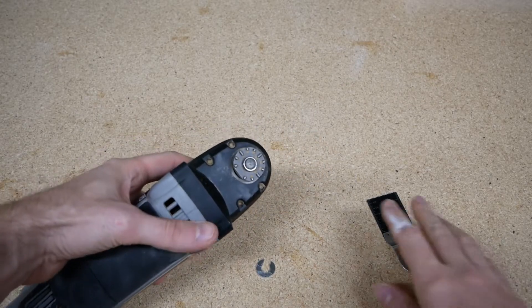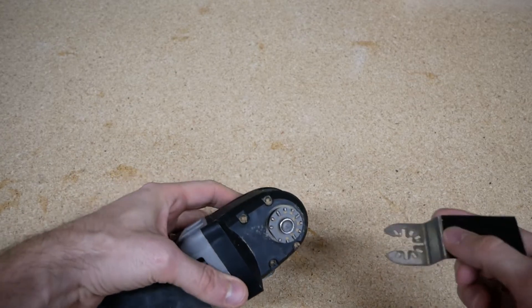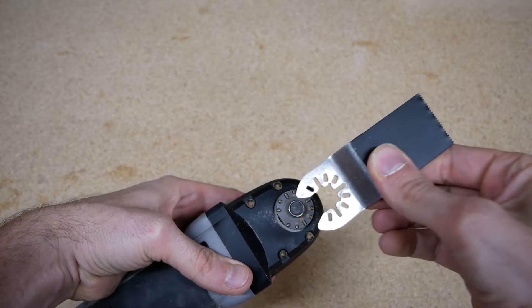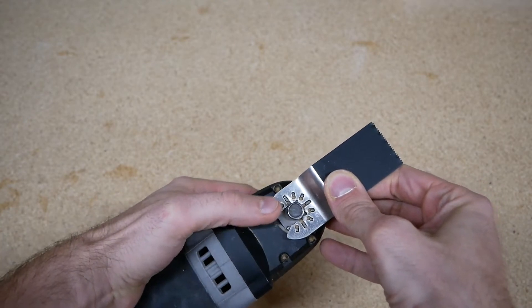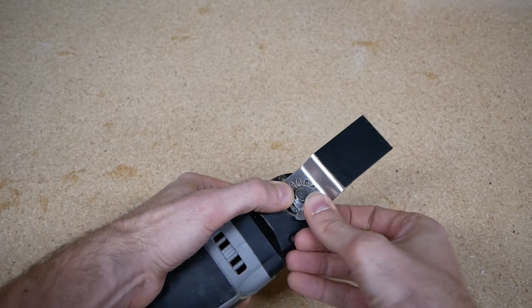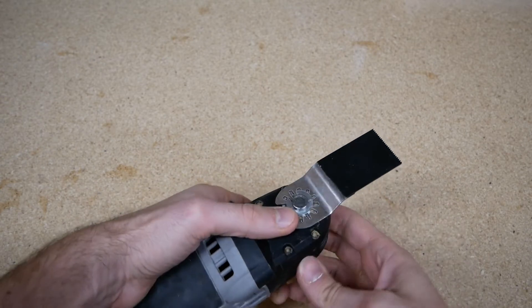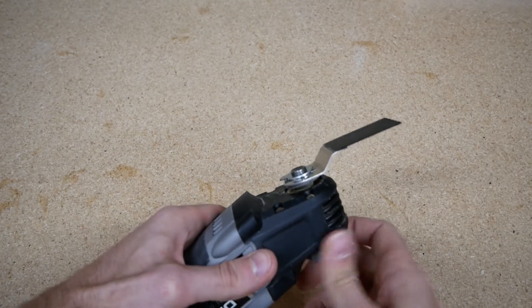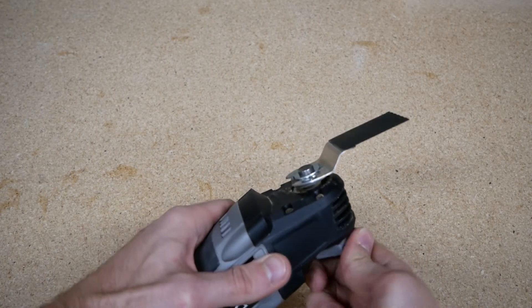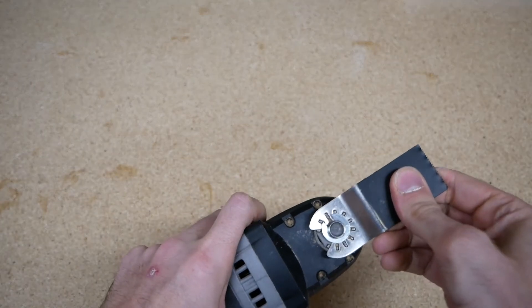From a different angle, you can see that the aftermarket blade, although it fits the teeth, doesn't quite hold in place on the mandrel. Here I'm holding down the blade and will just slide on this washer — it slides right in place — and then tighten it down. And as you can see, it is working perfectly as designed, and it is solid in place.